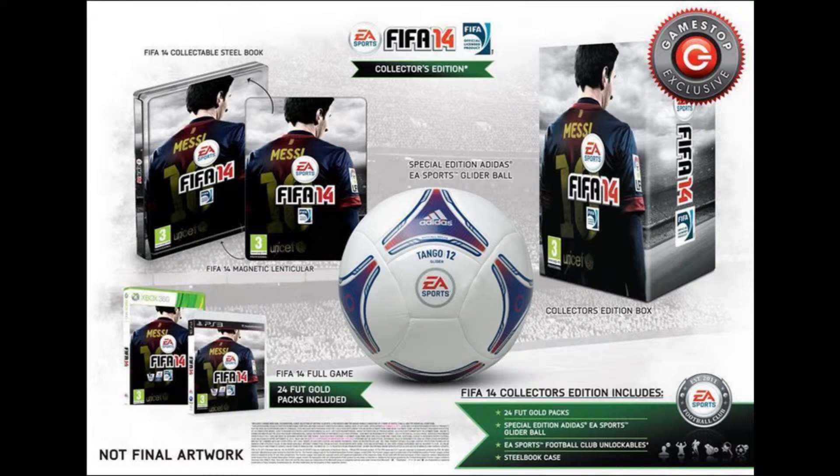Nothing really too special unless you really like Messi and want that case. You can go ahead and buy it, but it's probably not going to be cheap, knowing that this might be the highest tier of editions for pre-order.